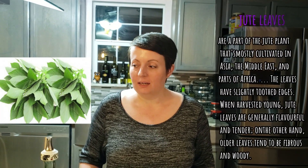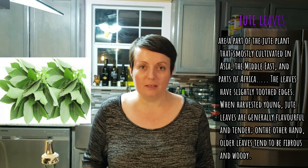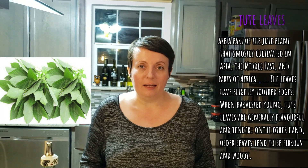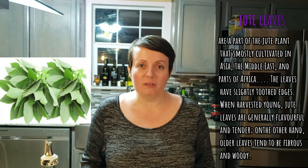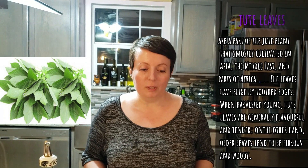Molokhia consists of jute plant, which is very good for you. It is good for your skin, good for your digestive system, has a lot of fiber in it, and has a lot of nutrients and benefits for your health and your body.